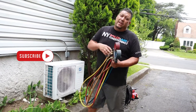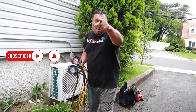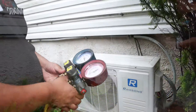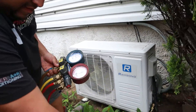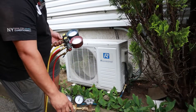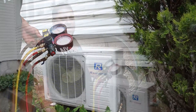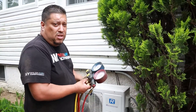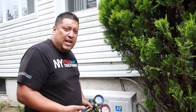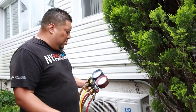Stay tuned guys, and subscribe to our channel, hit the bell button, like us, DM — we'd love to hear from you. Alright, we got the go-ahead from the homeowner. She told us to start looking for the leak. So the unit is empty — there's no reason to take out any leftover gas because there is no gas. I just know there's a leak, so right now we're charging up with some nitrogen.